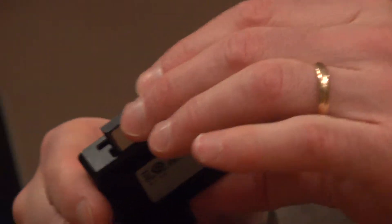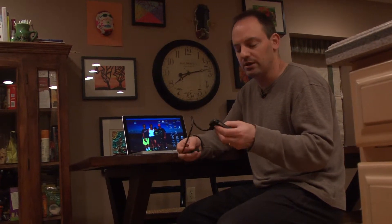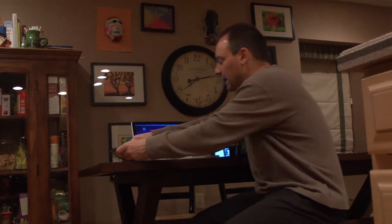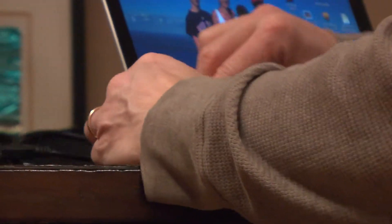So what you need is a card reader. There are a couple of card readers down in post-production. I also have some card readers in my office, so if you ever need one, feel free to come up and see me and borrow one. You can also go down to post and get one there. You need your card reader and then we're going to hook that up into our laptop.